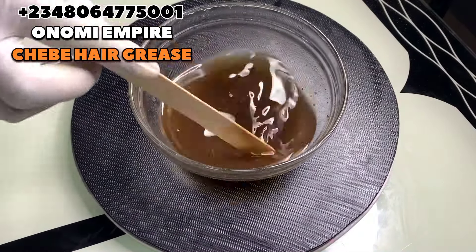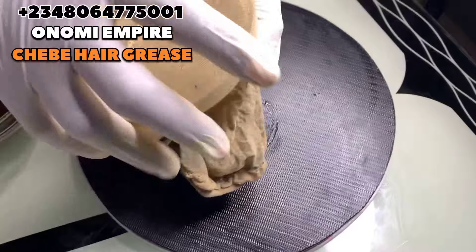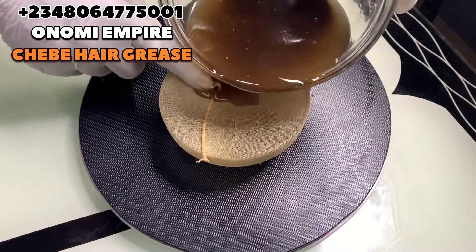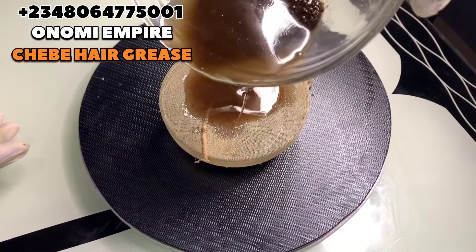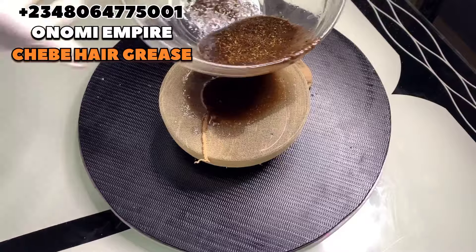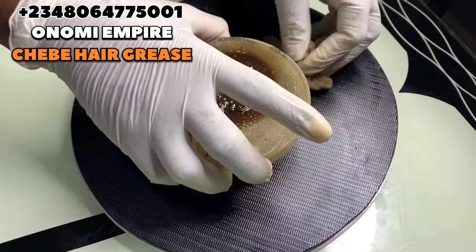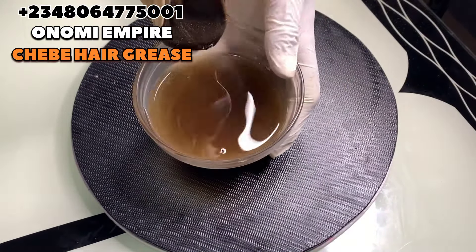Our product has dissolved completely and we're going to work very fast before it sets. You can use a cheesecloth or sackcloth — whichever name you call it — to sieve out the oil we added earlier so we can separate it from the powder, so you won't get granules on your hair. Sorry about my voice — the weather is very cold and rainy here. We've finished sieving everything out, and now we're going to work very fast to add in the remaining ingredients.